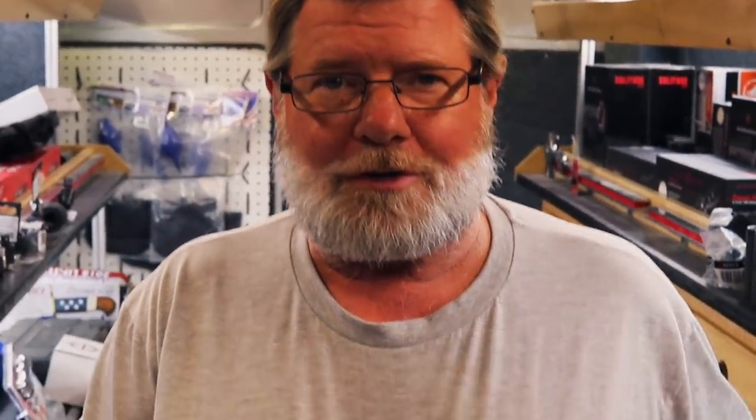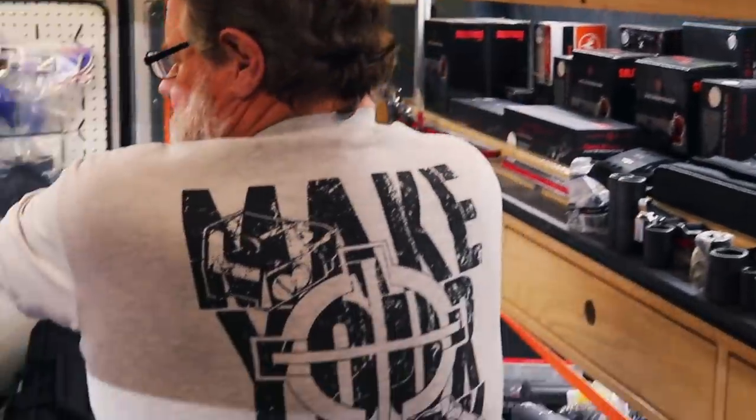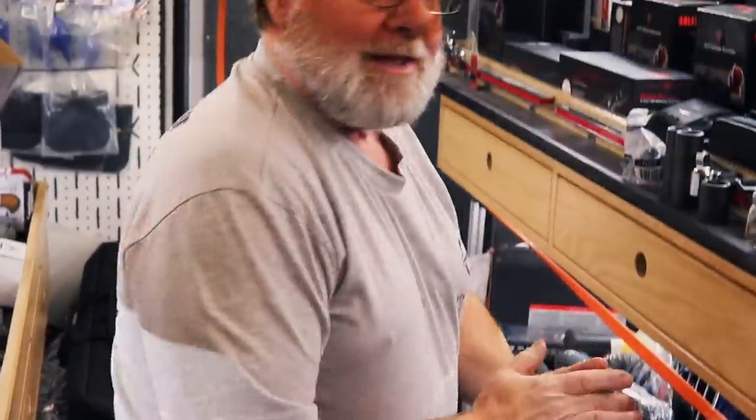Hey guys, I'm wearing this Sight Mark shirt — it says 'make your mark.' Sight Mark set me up, I gave a whole bunch of shirts away. You know why? They gave them to me. So I passed them on to my customers. I've been buying a bunch of scopes and stuff, so that's a good thing — just passed right on down the line. Everybody likes to get something free once in a while.